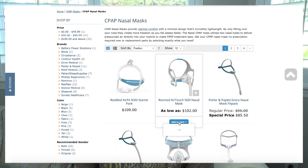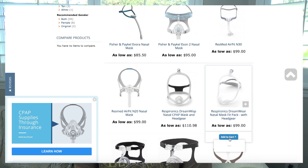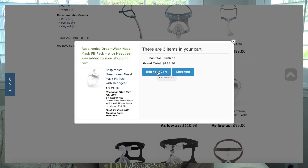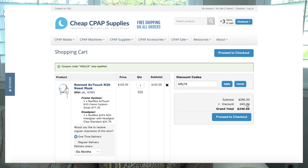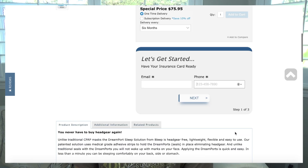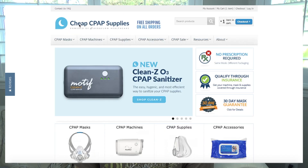Are you a cheapskate like me? When purchasing any mask, machine, or accessory through CheapCPAPSupplies.com, use discount code VIP30 — put the item in your cart, go to edit your cart, and type it in the discount code section. If that doesn't work try LEFTY16. You'll get huge savings, and you can absolutely use your insurance as well. Call them to see what it takes to qualify.